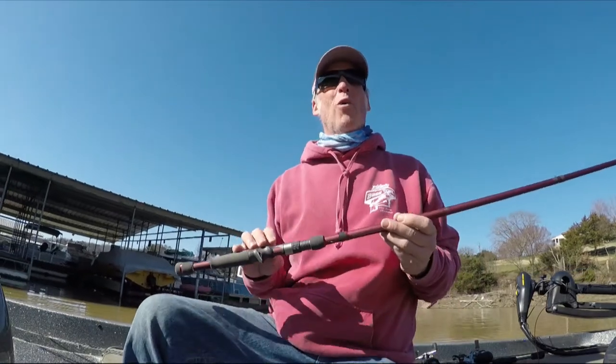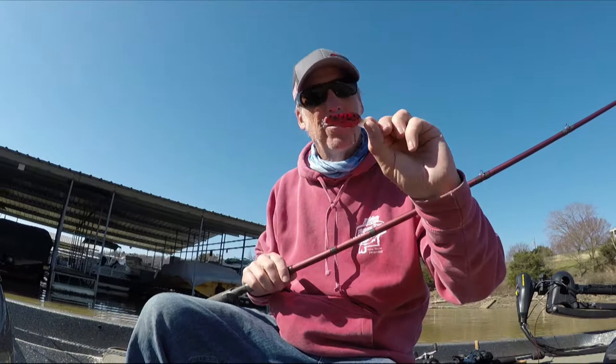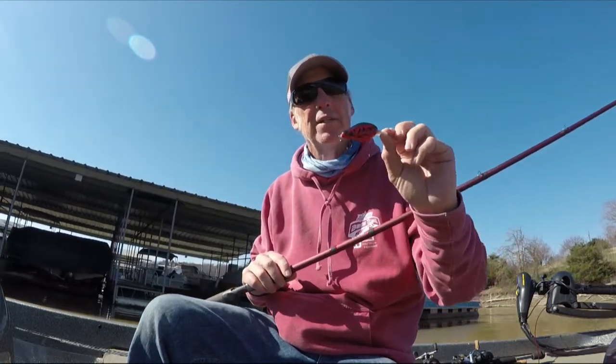I love fishing in the spring, and the reason why I love throwing crankbaits is right here. I'm getting ready to go out and throw this one — I believe it was made by Jaw Jacker Lures. It's a balsa wood crankbait.